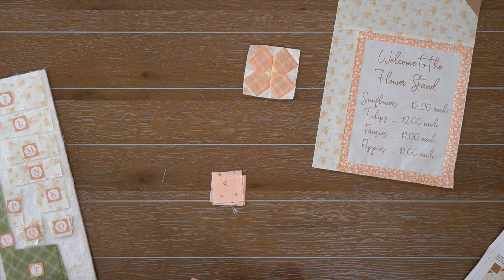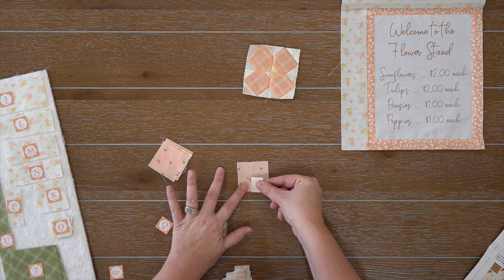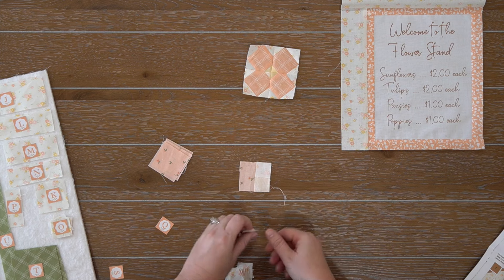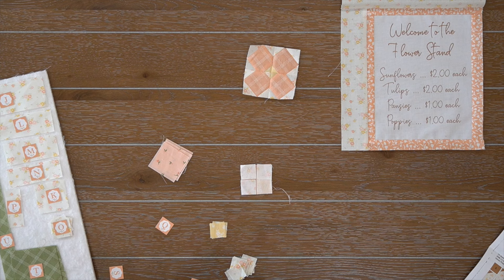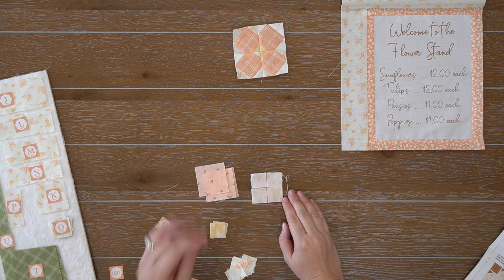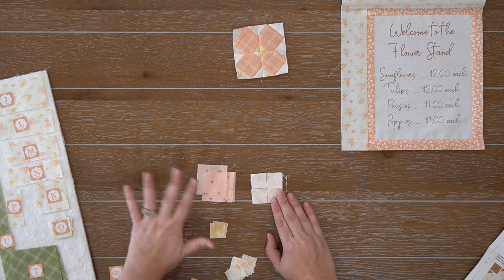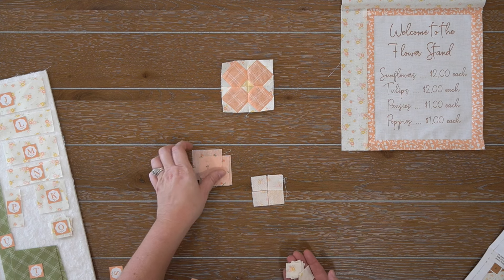We're going to move on to step two. We need fabric A, which is our pre-printed panel or hand embroidery welcome-to-the-flower sign, along with fabric V and fabric W, which are the border of the sign. All we're going to do is assemble fabric V to the sides of the sign, and then assemble fabric W to the top and bottom. Press towards your peach fabric.